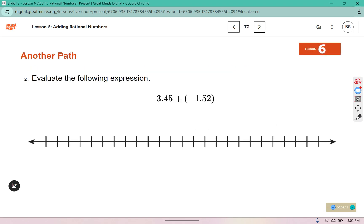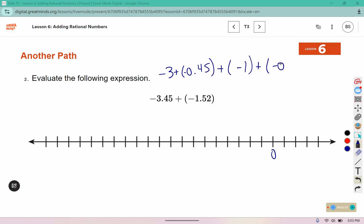Evaluate the expression. I don't need to put 0 in the middle this time because I have two negative values. I can combine the whole numbers, which gives me negative 4. And then I can combine the decimals, which would be negative 0.97, for a final answer of negative 4.97.